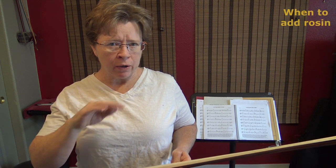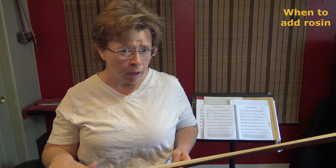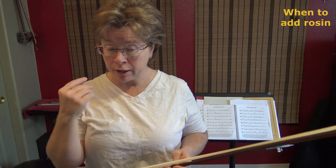Hi everyone. I just got both of my bows re-haired — it's been about a month. I've been saving one of them before I add rosin to it so I can show you the difference, because if you can see horsehair before it has any rosin on it, it can help you understand a couple things.